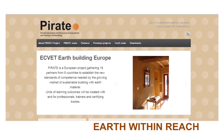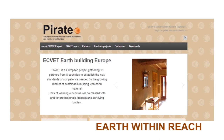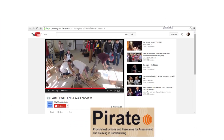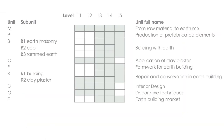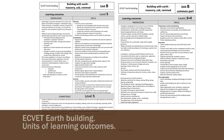This is one of seven videos presenting the units of learning outcomes developed through the PIERT project. Please also watch the introduction video about earth building and our project. The EQUET Earth Building is a matrix of nine units of learning outcomes designed to create new teaching content and certifications.